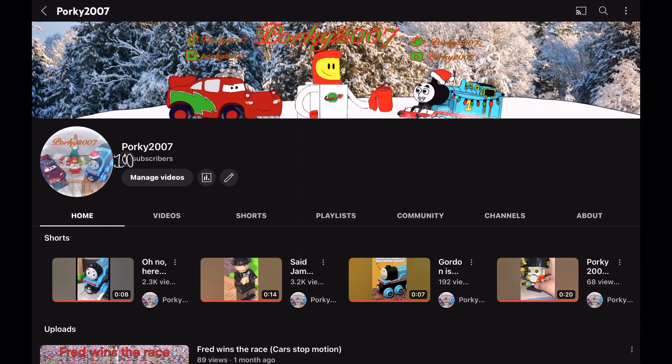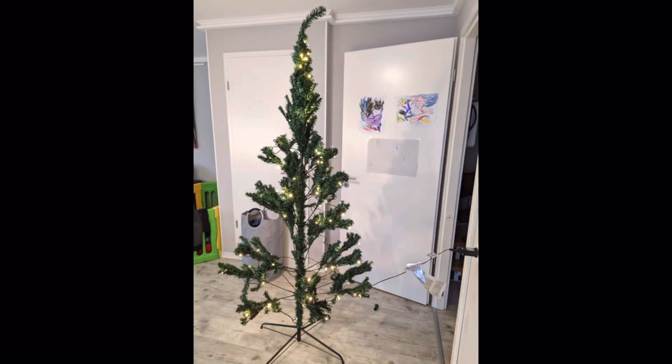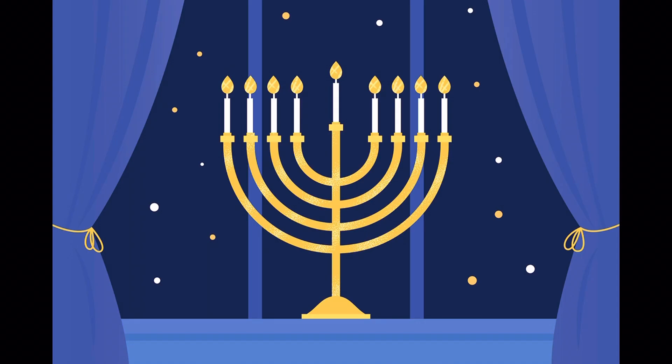Before we go, I just wanted to say that if we hit 100 subscribers — which I doubt we will — I will make a new collection video, since the last one was cringy and filled with errors and inconsistencies. I hope you guys enjoy this video, and have a merry Christmas. If you don't celebrate Christmas, then happy Hanukkah, happy Kwanzaa, happy whatever you celebrate. Goodbye!